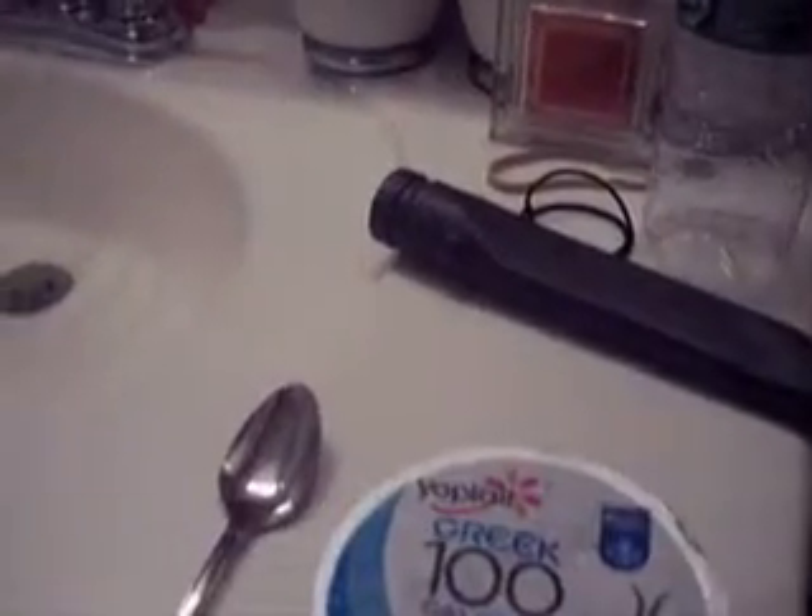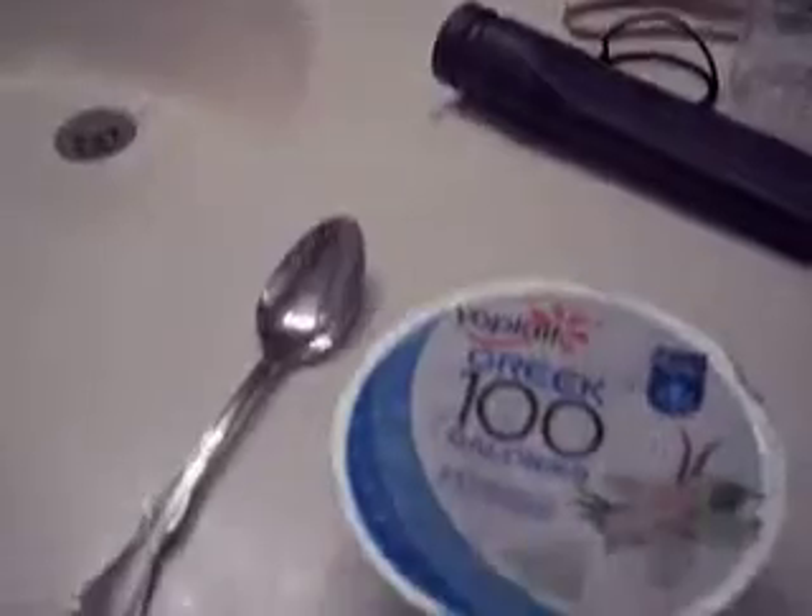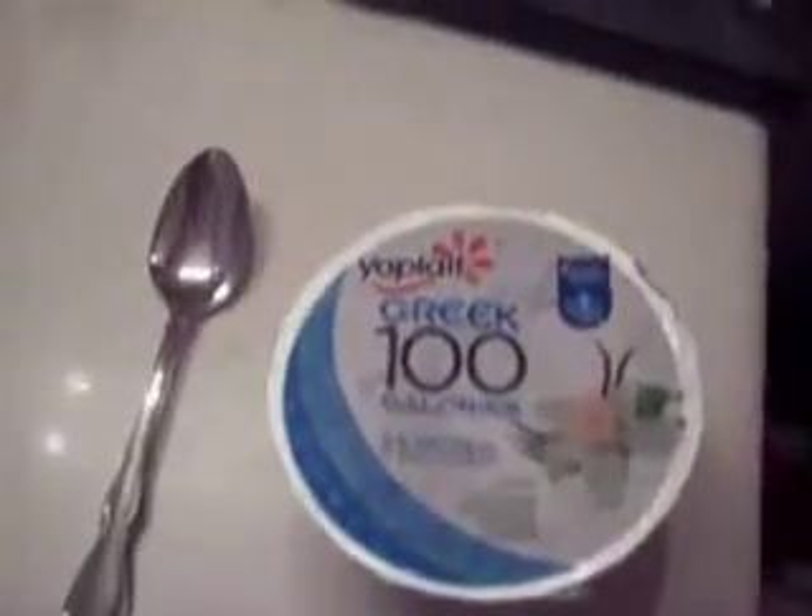Hey guys, it's Ashi, bringing you the very first Greek Yoppa Yogurt. This is the flavor that shows you the vanilla family — the vanilla Yoppa Greek.